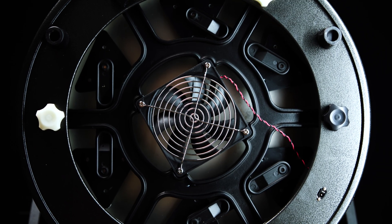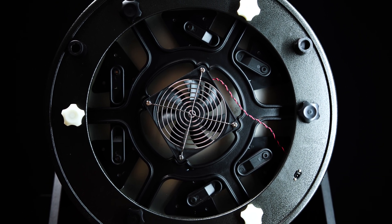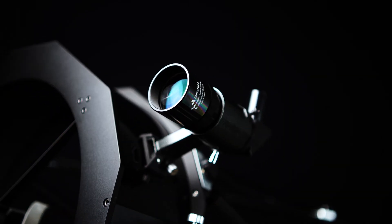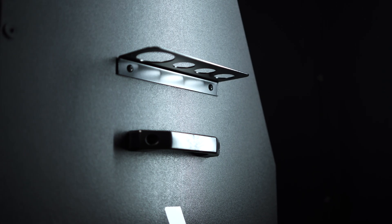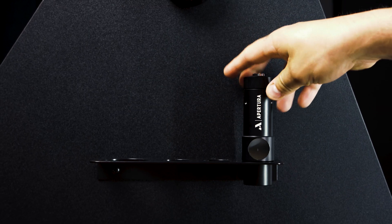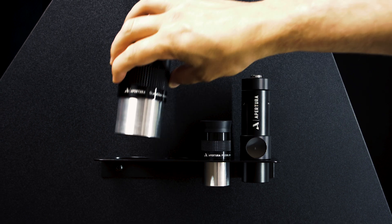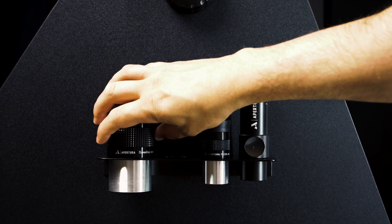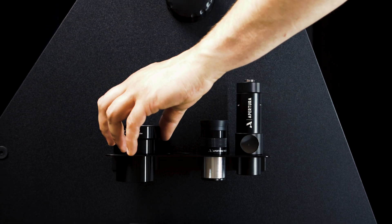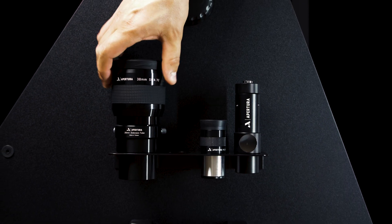As with all AD series Dobsonians, you have everything that you need — all the accessories — right out of the box to start viewing on your first night. First, a cooling fan to reduce the time it takes for your mirror to acclimate, providing better views in a shorter period of time. Also included: a 9x50 right angle cross-hair optical finder scope, an eyepiece tray for holding your accessories, a simple yet powerful laser collimator, two eyepieces — a 25 millimeter Colossus and a 30 millimeter Super View wide angle eyepiece — an inch and a quarter moon filter for high contrast lunar viewing, and finally an extension tube ensuring you can reach focus with all of your favorite eyepieces.